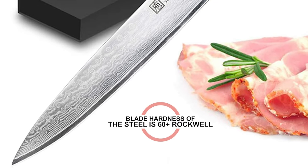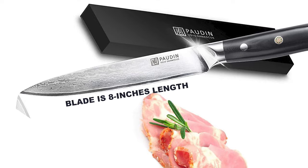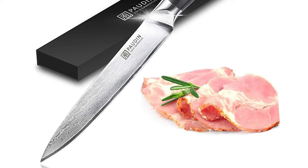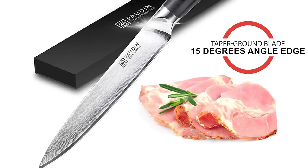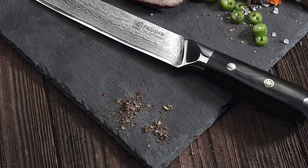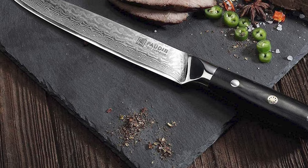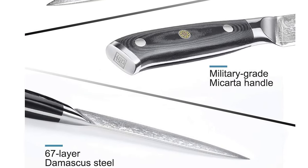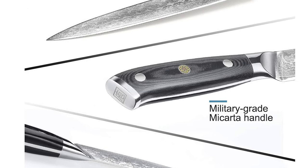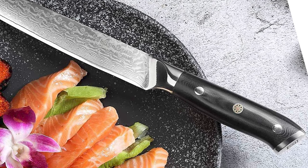The hardness of the steel is 60-plus Rockwell. The blade is 8 inches in length, and is wear resistant, durable, anti-rust, and corrosion resistant. This blade has a tapered round 15-degree angle edge, which makes it razor sharp and will also maintain the knife's toughness and sharpness for a long time. This Padden carving knife features a micarta handle with an exquisitely engraved rivet among three stainless steel rivets, designed for superior hand control and comfort.